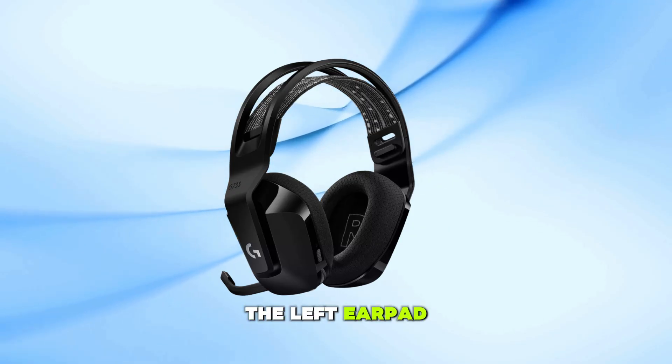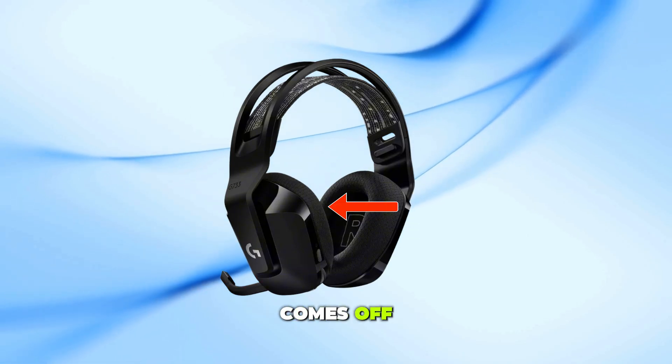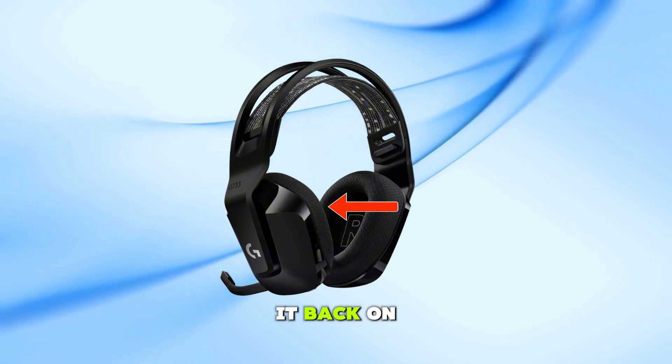First, carefully remove the left earpad of your headset. Just pull it gently until it comes off. Don't worry, you can easily snap it back on later.